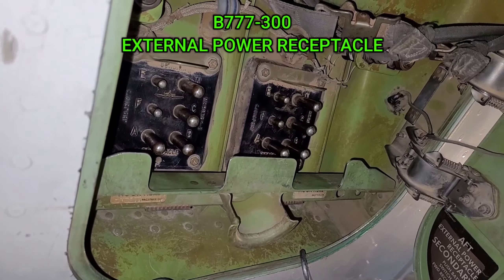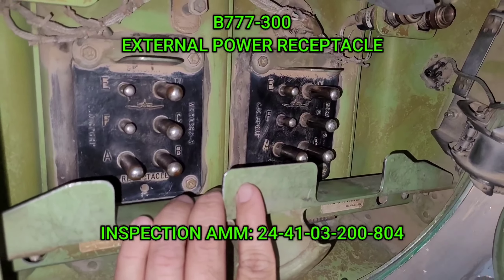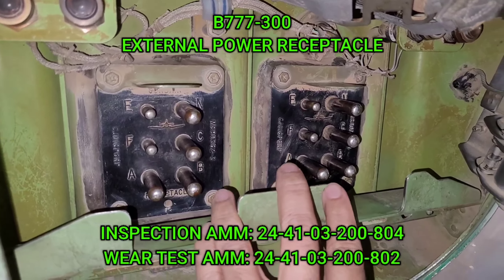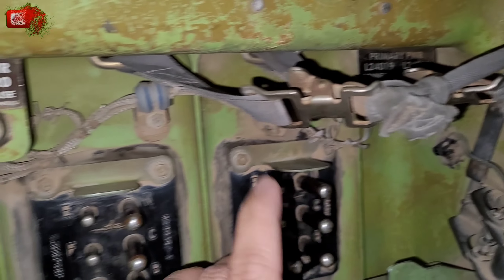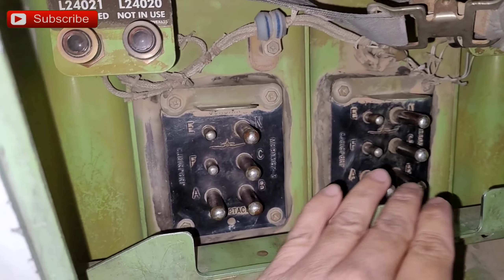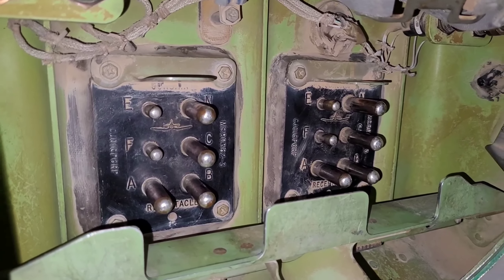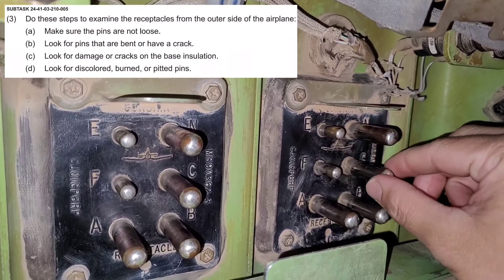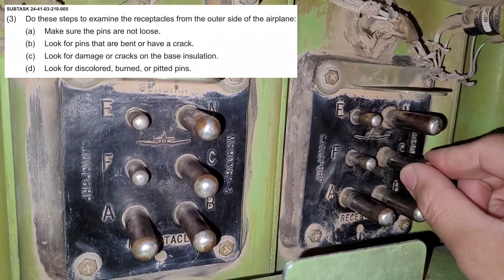We are on a Boeing 777-300 and we have a card for inspection of the external power pins, also doing the wear gauge test. This is the external power — this is the primary power and this is the secondary power. We have cleaned it with approved cleaner and then we have to check for the wear. We'll inspect for any burning, any corrosion, any break, or any looseness of all the pins.